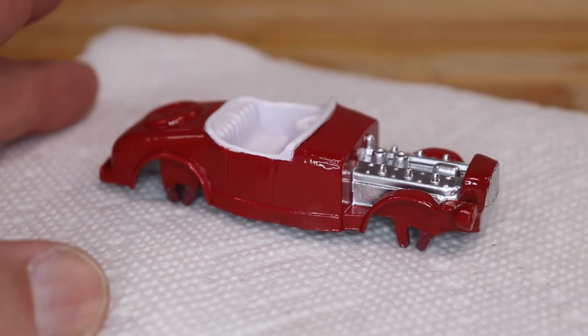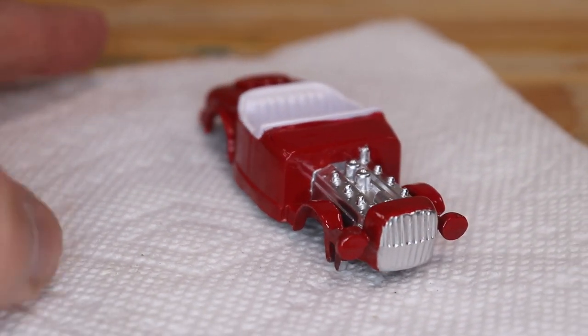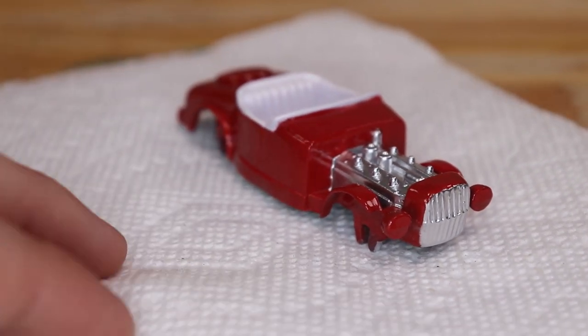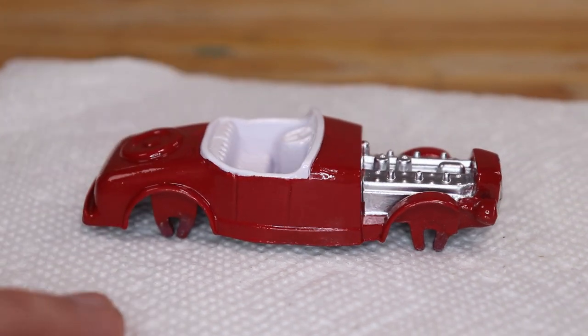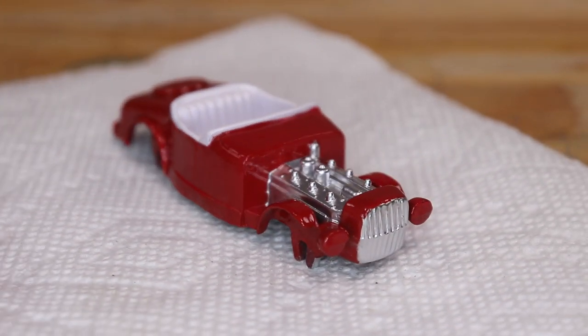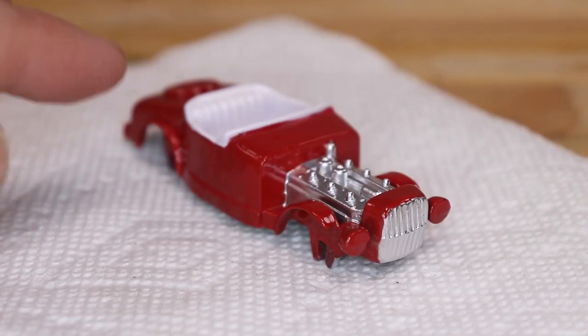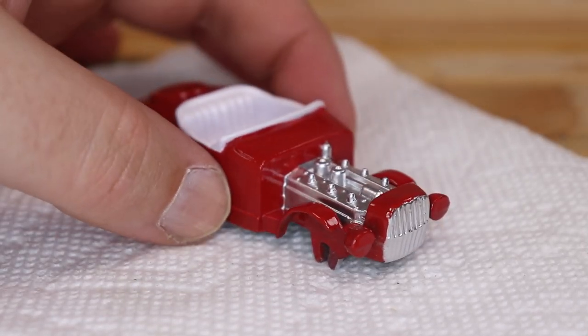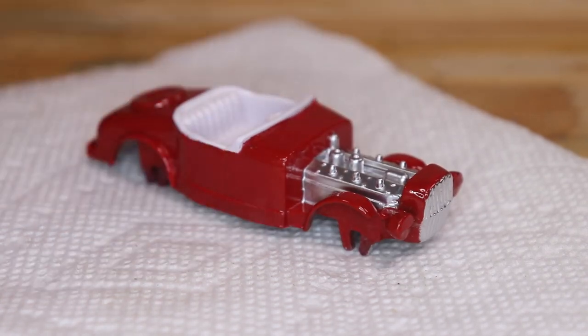Does that look good? I'm glad I did that. Oh, that looks nice. I think that if the Tootsie Company could have, they would have painted it like that. That looks nice. Keep in mind that is way blown up on your screen, so it looks even better in real life. Wow. Okay, so now we need to work on the axles.